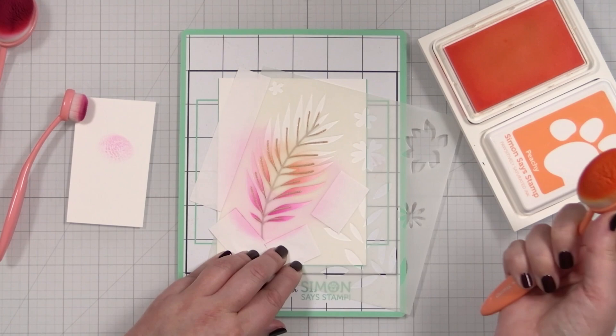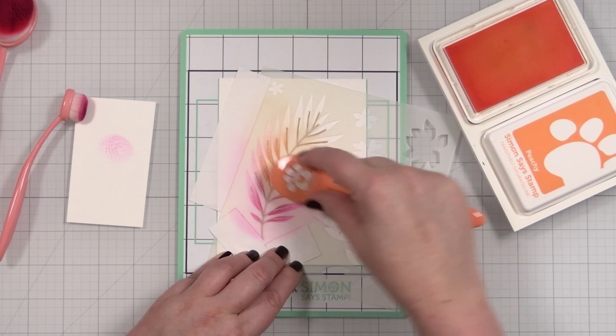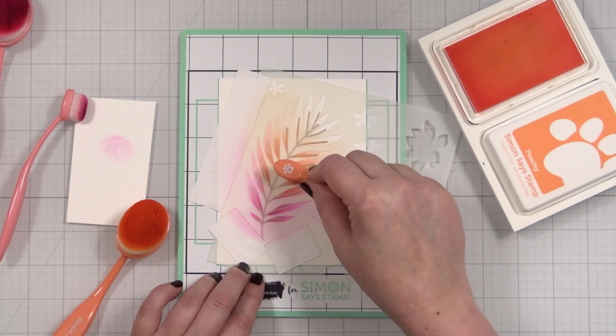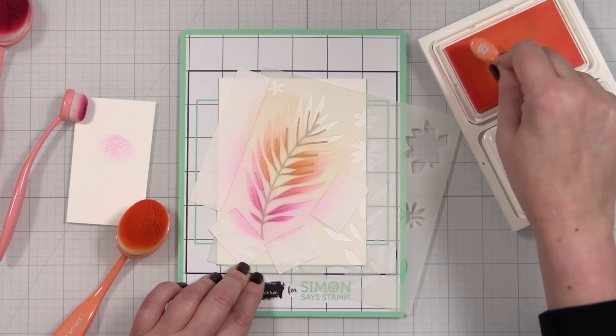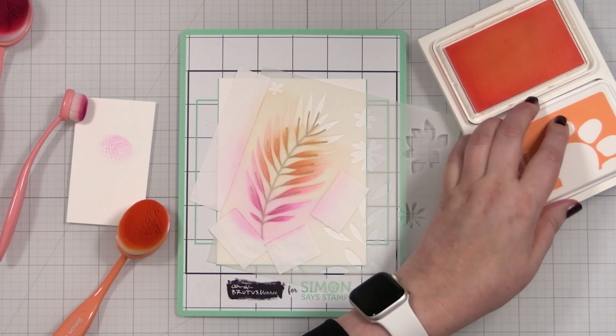Pink into orange is literally my favorite combination in the history of ink blending — I just think it is so gorgeous. Look at that! So again, lighter out on the edge of those leaves, then come in here and just darken the center a little. Love it. And again, everything's being held in place.